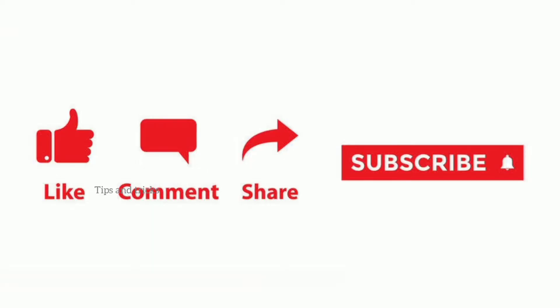If you like my video, please do subscribe for more and don't forget to hit the bell icon.